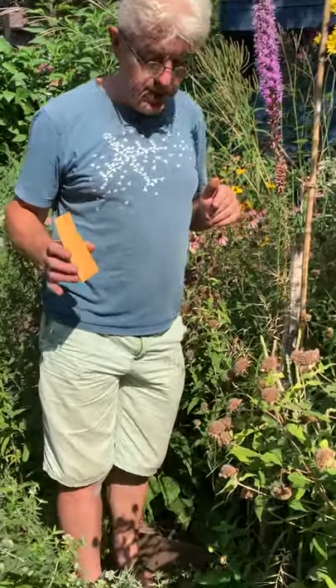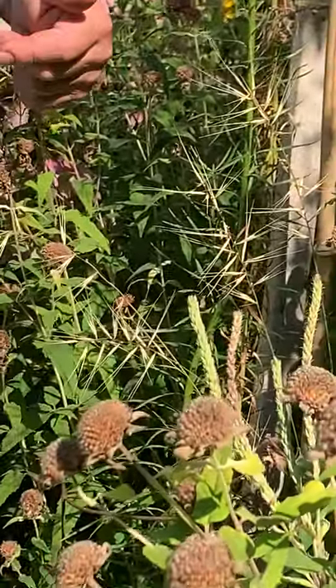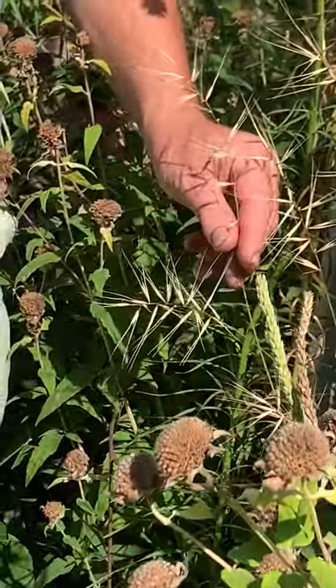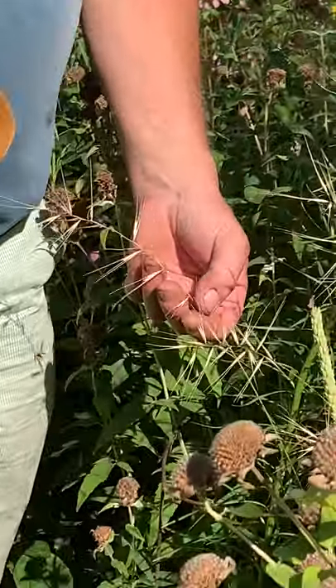We're in west Toronto, 24th of August, and it's time to harvest the seeds of bottle brush grass, Elymus hystrix. This is a spectacular native grass. If you don't harvest these, they'll be here right through the winter — in the snow it makes a really good reminder of summer.